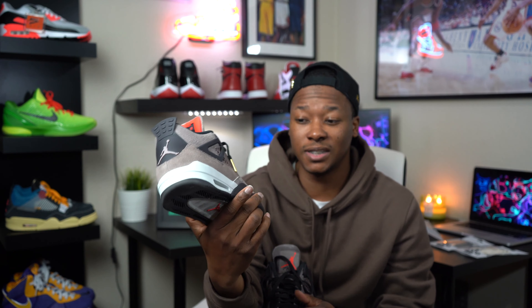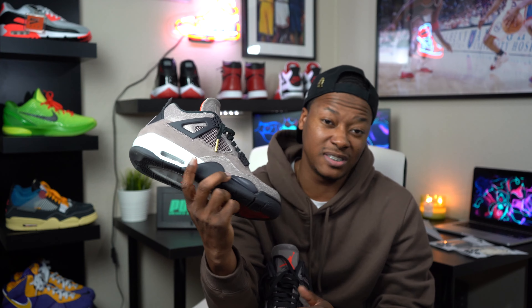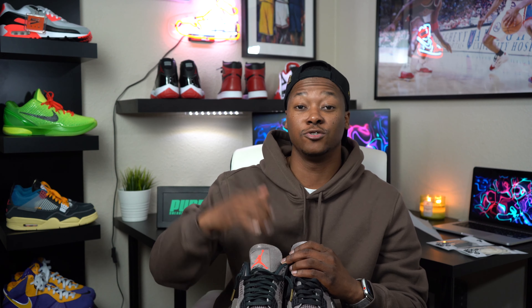Let me know in the comments — do you guys think it's a good idea to take the material off? Would you guys want to see that? Drop a comment down below, let me know what you guys think. I'm gonna go ahead and get out of here — be sure to hit the thumbs up button, drop a comment, hit that subscribe button, and I will catch you guys in the next video. Peace.